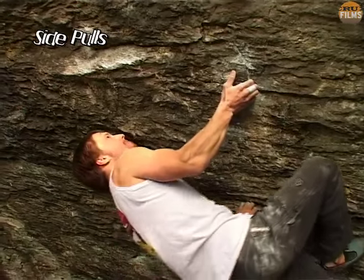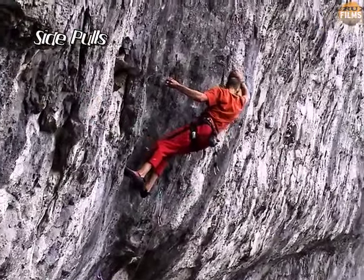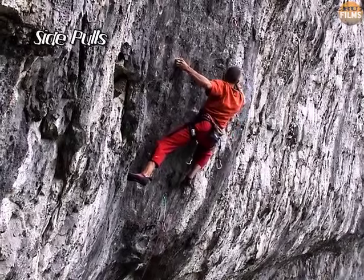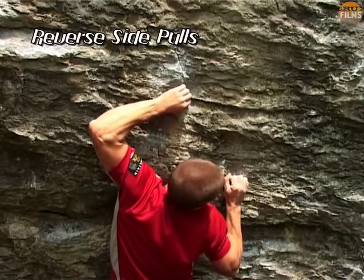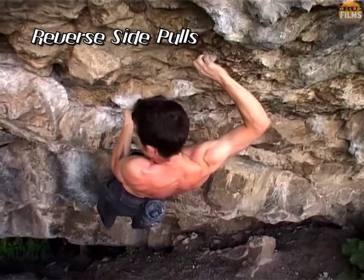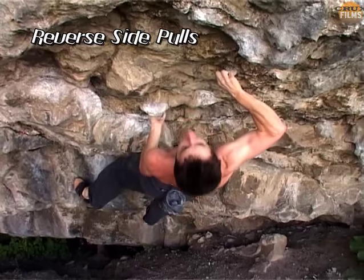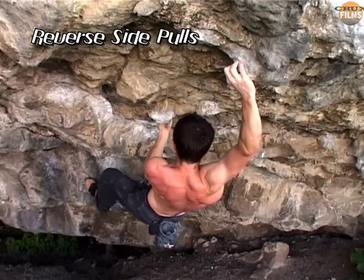Side pulls will also work the arms differently compared to a conventional pull up. Again, the difficult decision comes when deciding where to place your body. If you remember that the optimum purchase is always gained when your forearm is at right angles to the hold, then the rest of your body will naturally fall into place. If a side pull faces towards your body, it can still be utilised with shrewd body positioning and a fair amount of shoulder strength. The trick is to create symmetry between the arm using the hold and the opposing leg. We can see how Andy Harris does this once and then twice, each time the leg mimicking the position of the arm.